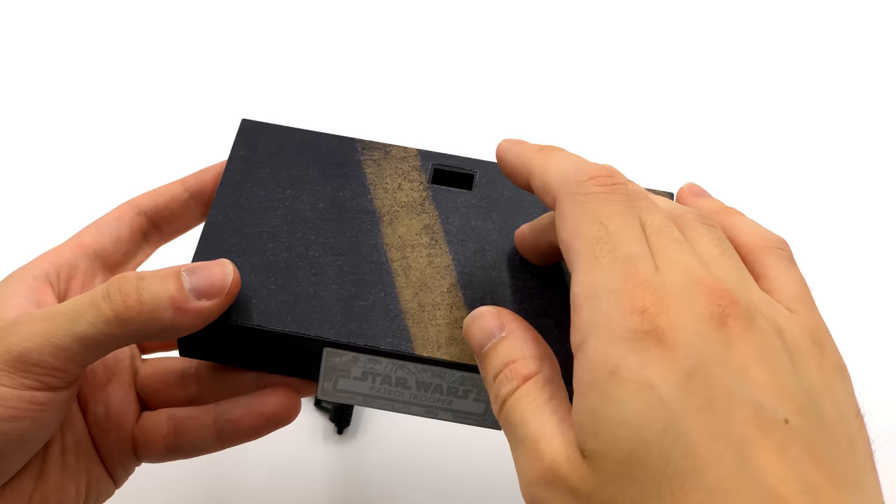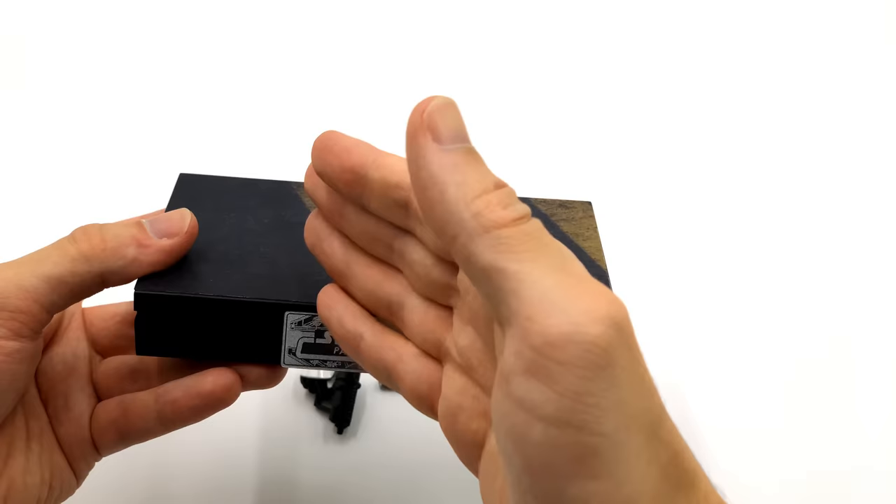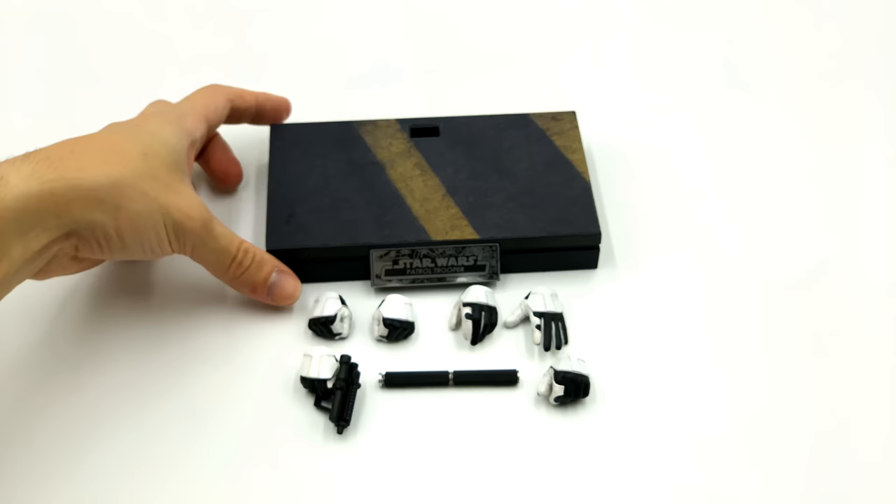It is the traditional Star Wars style display base, except in this instance the sticker is adhered to the top of the base for you, so there's no option of interchanging it. I do really like the metal nameplate, which they've gone back to — they switch back and forth between plastic and metal. The interesting thing is there was no plastic covering when I got this out of the box, it was just bare metal, so be careful it isn't scratched up when you receive it.